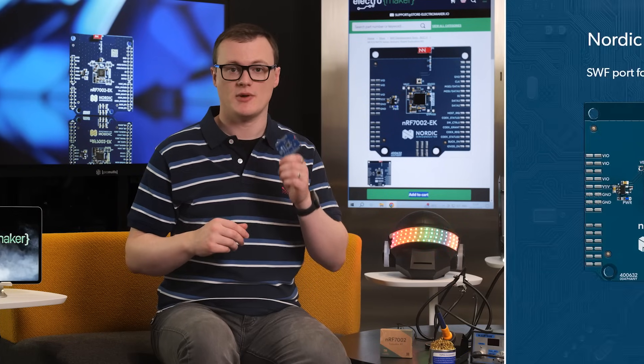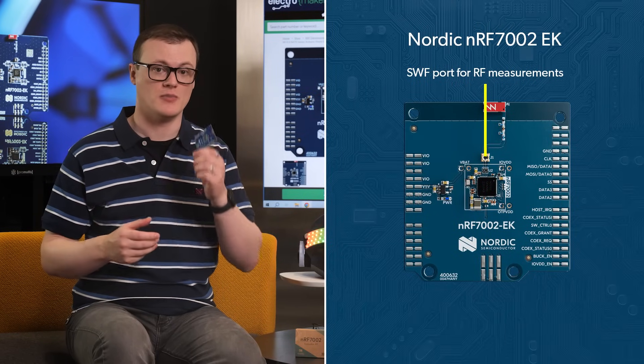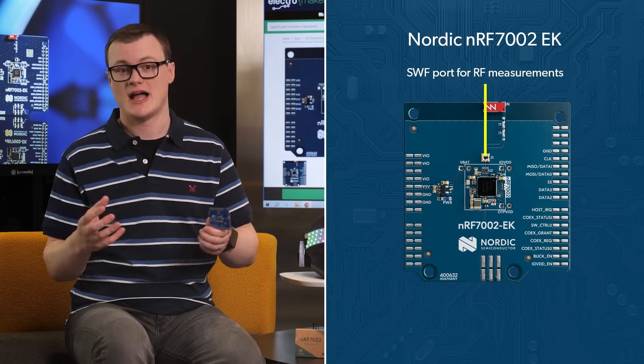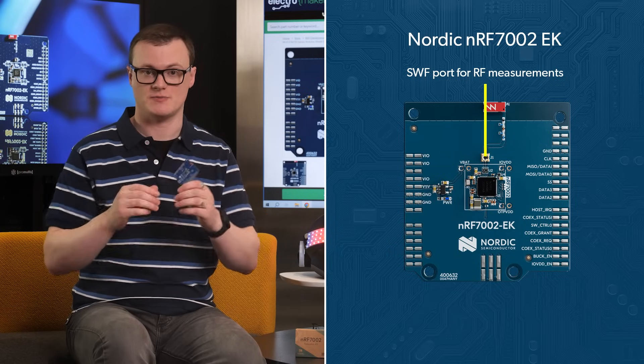The inclusion of an SWF port also allows for measuring the radio energy generated by the board, which can be handy when trying to find out ways of increasing the range, identifying issues, and seeing where errors are occurring with regards to radio transmission.